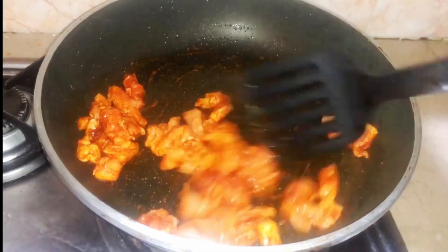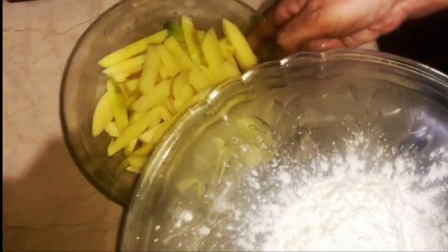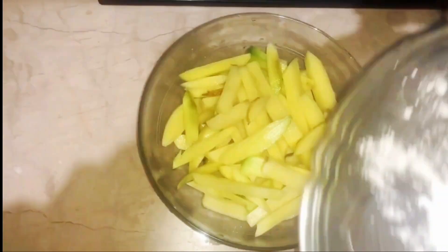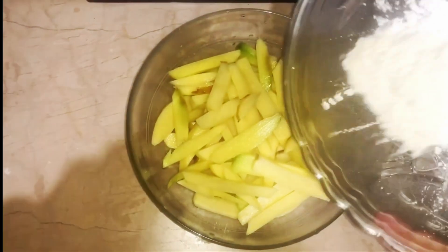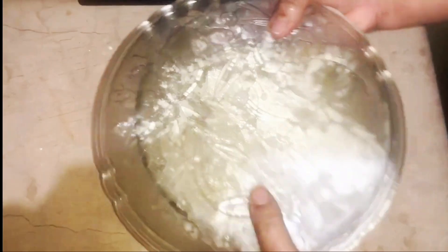I will cook the chicken now. We will not burn the chicken. We will cook the chicken — 3 tablespoons. And these are 2 aloo. Now we have put the water in the aloo and mix it well.